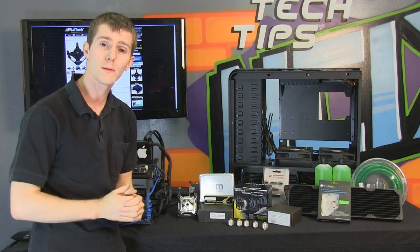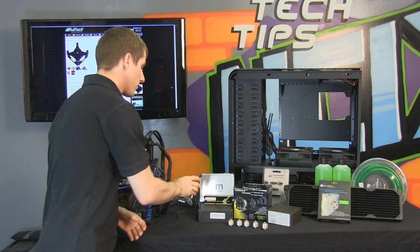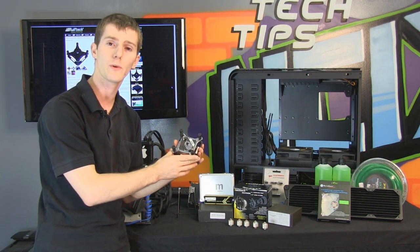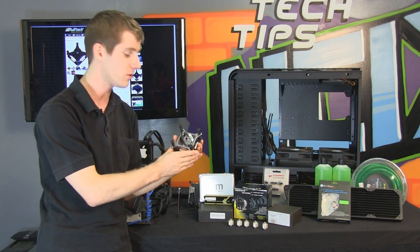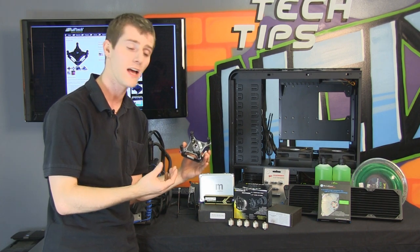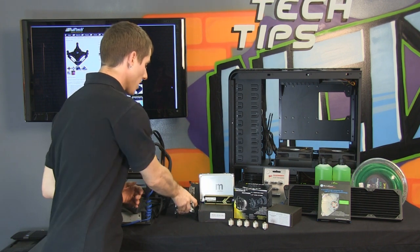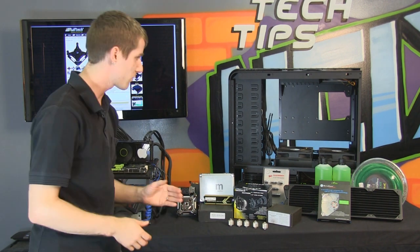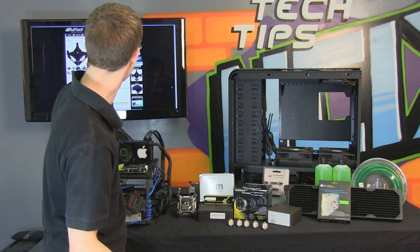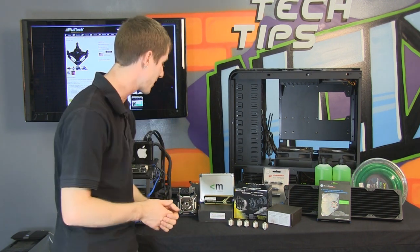Now in terms of the actual water cooling parts, once you've selected your case you can start making those choices as well. I usually start with the heart and soul of any liquid cooling setup — the CPU block. We're going with the Swiftech Apogee XT Rev 2. Swiftech is well known for high performance, low restriction water blocks with phenomenal visual appeal. They've got a newer block, the Swiftech Apogee HD, available in black and white — that's probably what I'd go with over the older XT if you're building now.